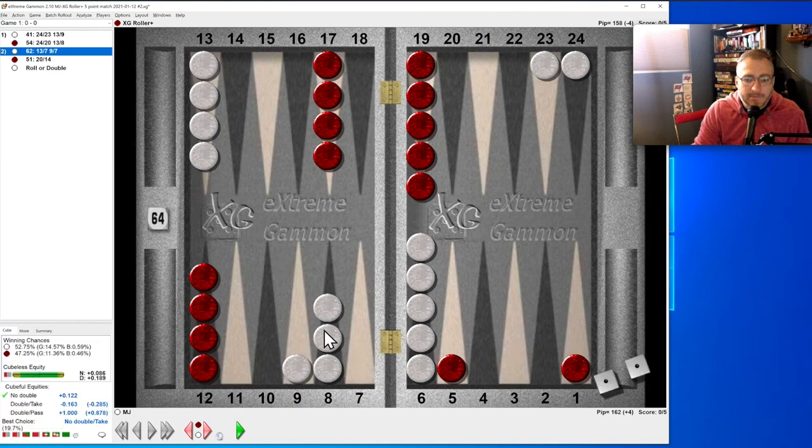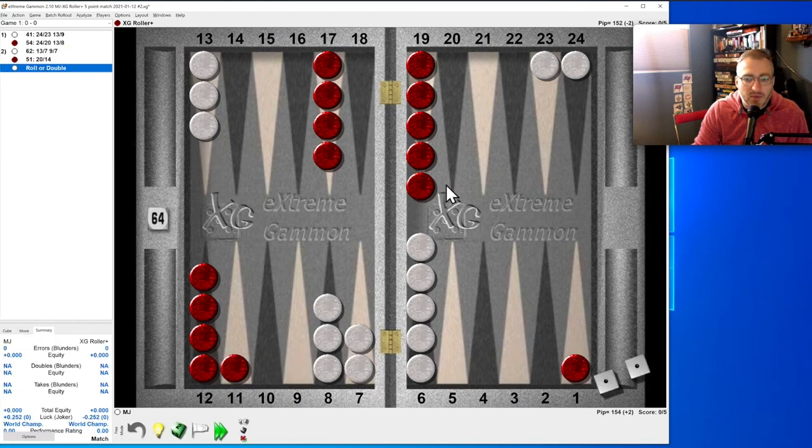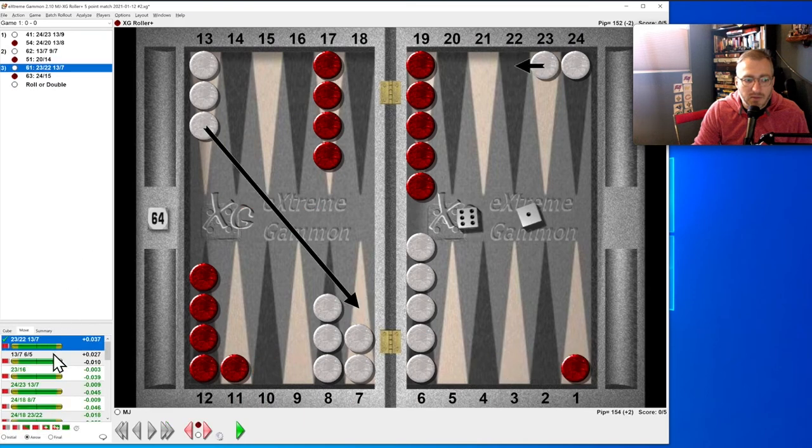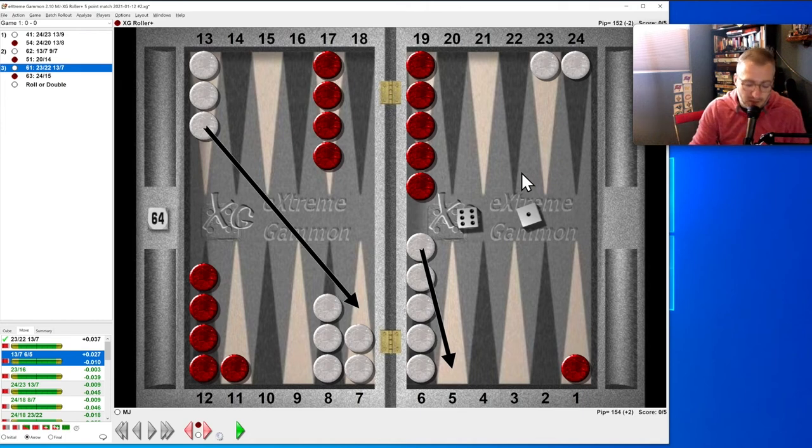Six-one: do we run out? I don't think we run because they've got this guy with extra ammunition. Maybe we do this — slotting is a tough one for new backgammon players, and for me too. It's scary to think I'm going to give you a four-shot to knock my guy all the way back when I could just move up to the 22. But slotting is better here.